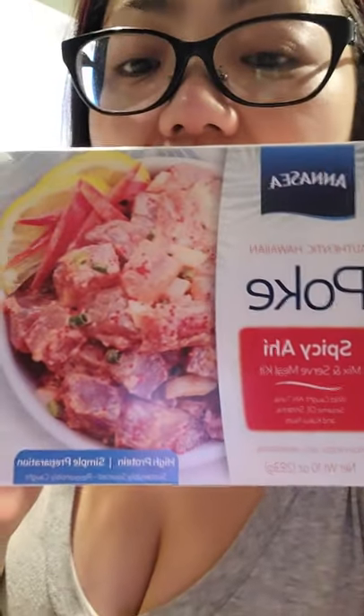So this is what the package looks like. Inside it has your frozen tuna. You can thaw it in the fridge overnight, or you can thaw it in cold water for 30 minutes — so that's what I'm doing. It also comes with your seasoning that you can pour over the tuna. I'm super excited. I'm going to pair it with some vegetables and some rice, whatever I have in my fridge.